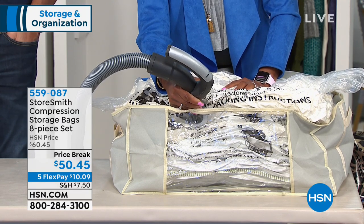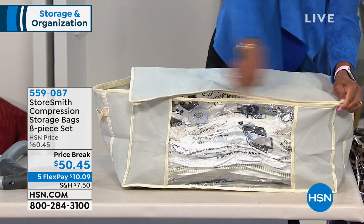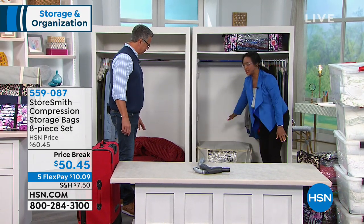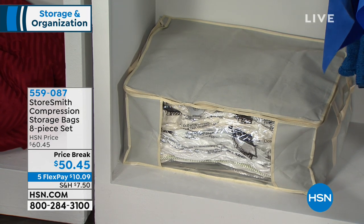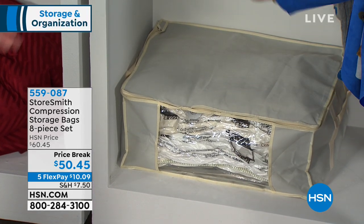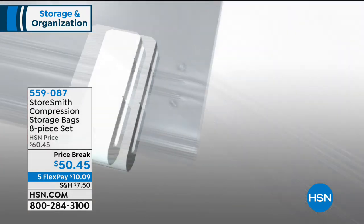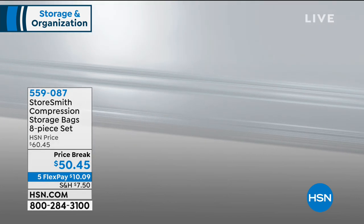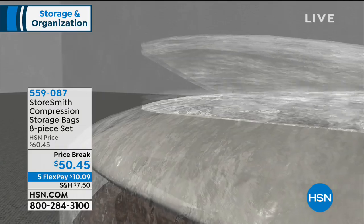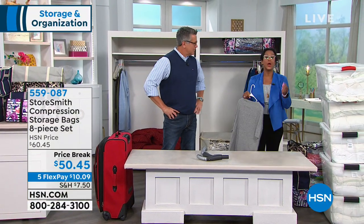Now it's compressed and I can close it. The storage totes keep it very elegant and nice. I can just pick this up and put it in the closet — so much nicer. You could put this on an Origami shelf, in your basement, the attic, the garage, or even slip it under the bed. These are seven layers of construction — two of them nylon making them waterproof and very well made. They're not the cheap ones from the grocery store. These are reusable with a five-year warranty. The ones in stores only have a 60- or 90-day warranty.